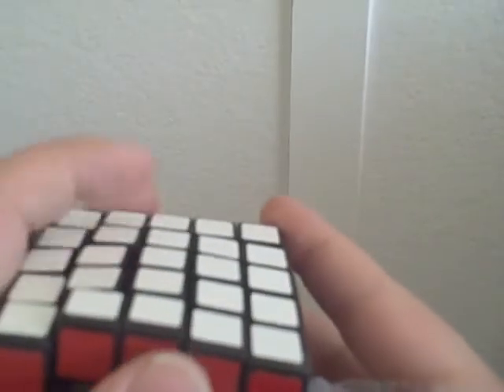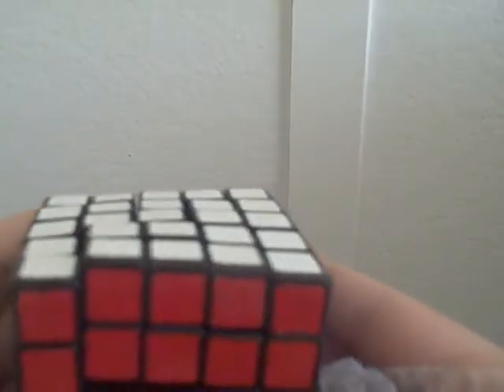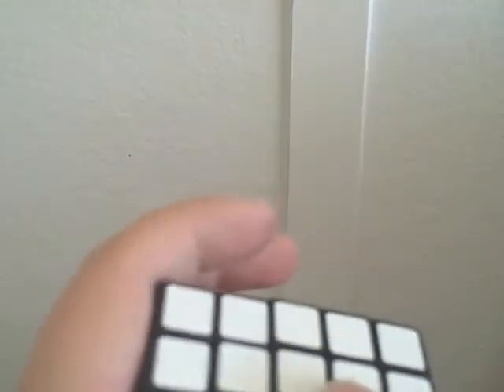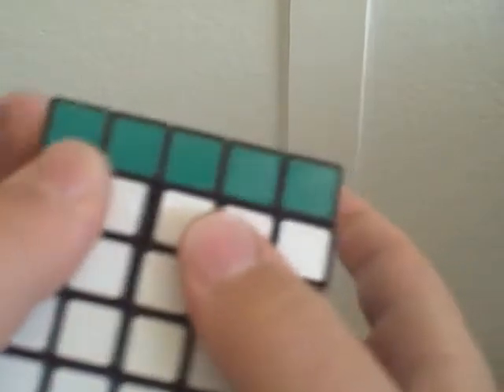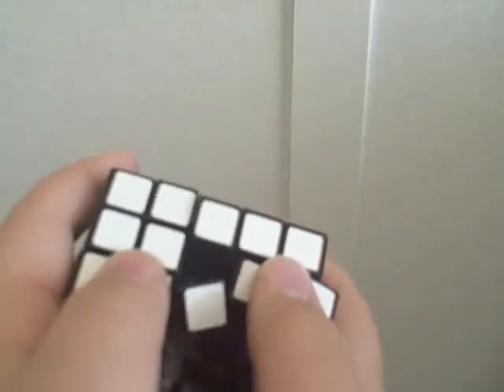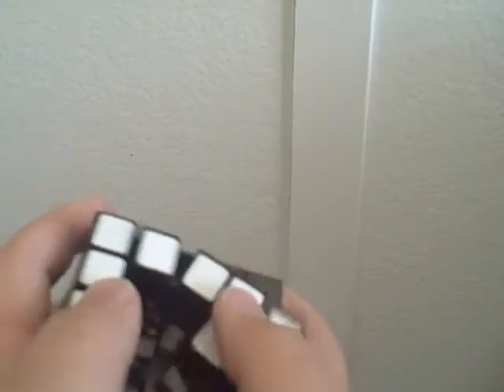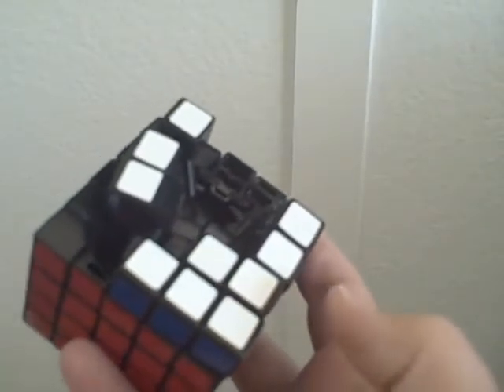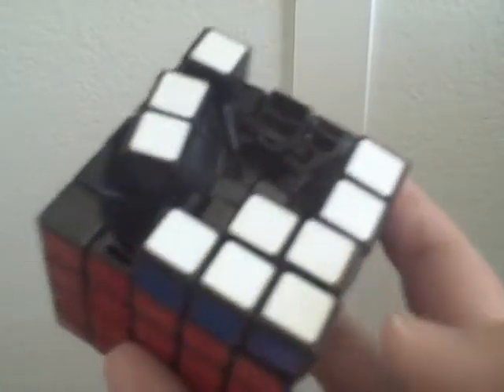Oh my gosh. What is that? Oh my god — my first turn, and I'm afraid of turning it. Oh my god. That's unacceptable. Oh my gosh. That is just terrible.